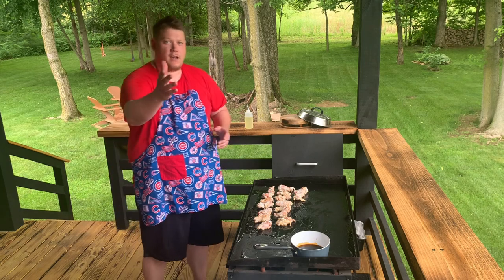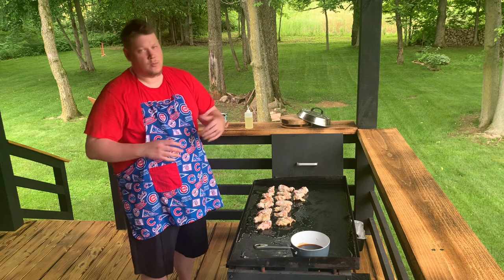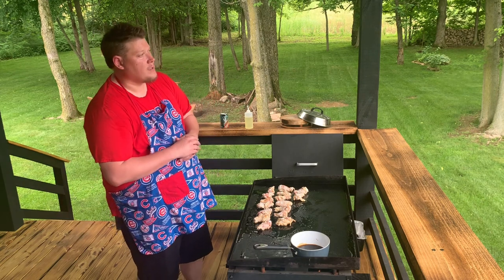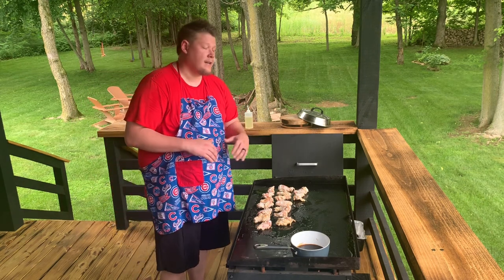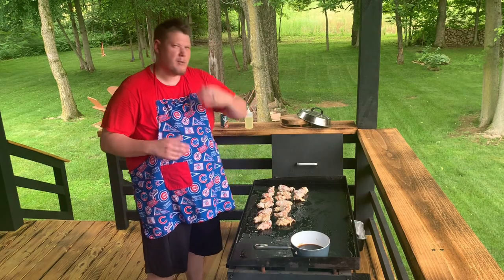I've only got one camera angle today. Not sure if I'm going to show the bloopers, but my wife's not home so I don't have her phone to film with. I was trying to use my daughter's iPad, couldn't get it set up - I was climbing in the rafters and everything. So I might put a clip of that in.